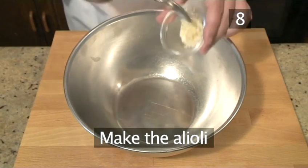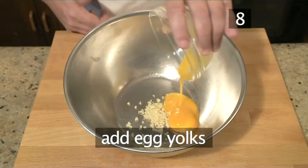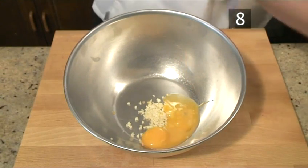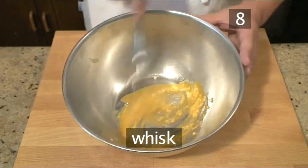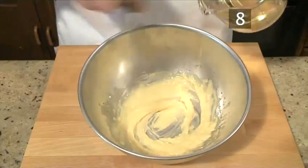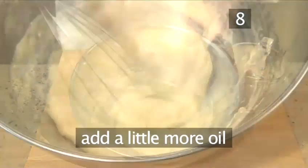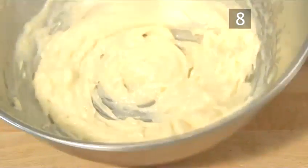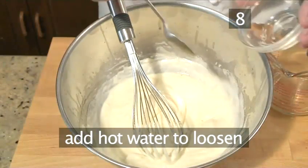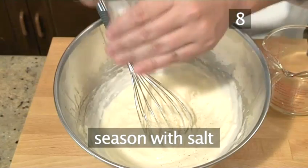Step 8. Now to make the aglioli. Start by putting the chopped garlic into the large bowl with the egg yolks and whisk. Now gradually add the oil, whisking continuously. It is very important to drizzle the oil in little by little or the mixture will split. Keep whisking, and as it thickens add some of the lemon juice, and then a little more oil. Then add a teaspoon or two of hot water to loosen it up. Repeat as necessary until all the lemon juice and oil is used. Add more hot water if necessary to loosen the mixture to the desired consistency. Now season with salt and pepper and give it a final whisk.